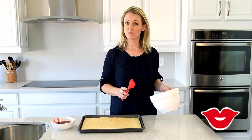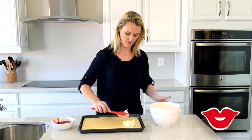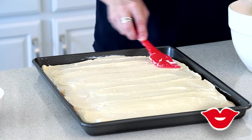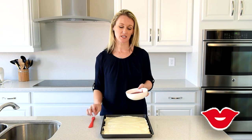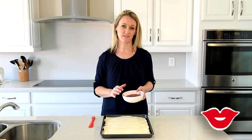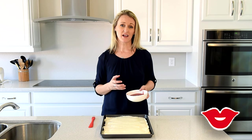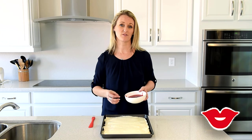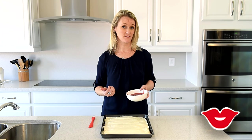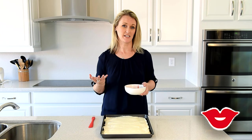Take your cream cheese frosting and spread it over the entire top of your cake. Your next layer is going to be some strawberry pie filling. Now the original recipe called for what is called Danish dessert, which is kind of like a strawberry gelatin that I've only been able to find in Utah — I've not been able to find it at any store in Arizona or California. You can buy it on Amazon if you'd like, but I just used a can of strawberry pie filling and it tastes delicious.